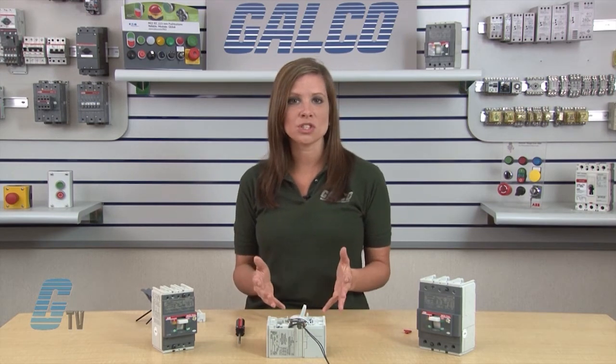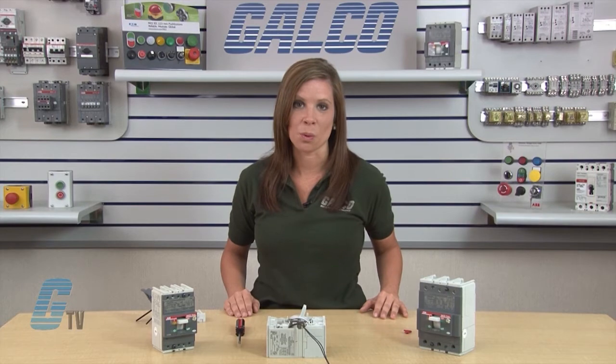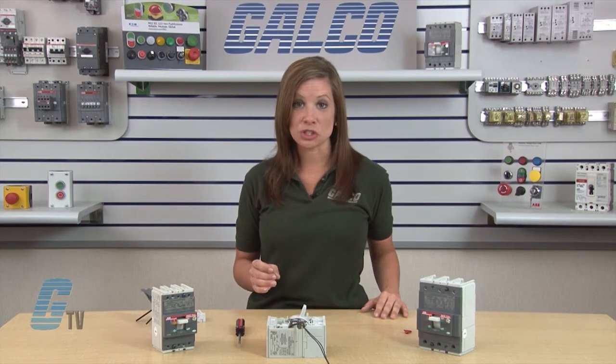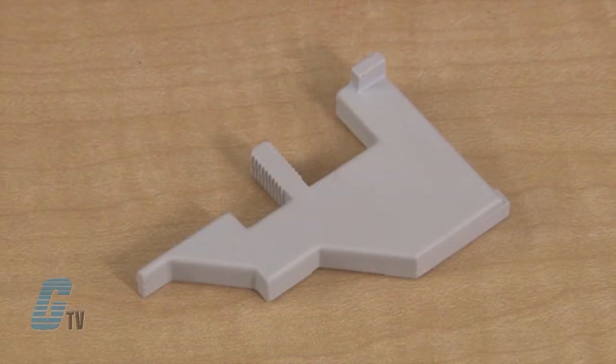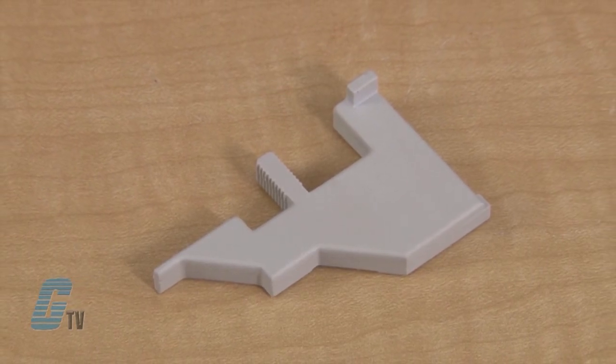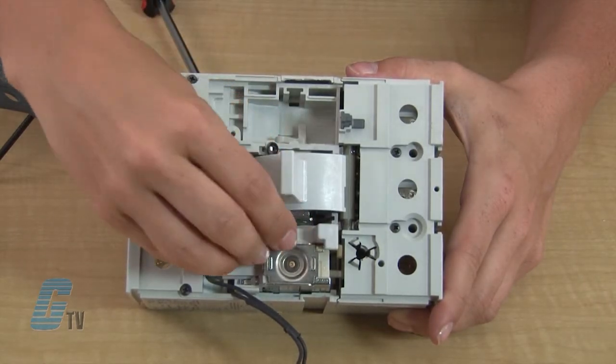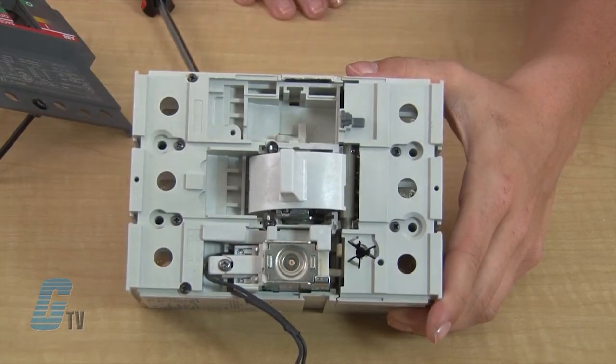The trip unit is properly installed when I can see that the back of the trip unit is mounted flush with the back of the accessory port. A step that is exclusive to the T3 model is the installation of this spacer, which is not required on the T1 or T2 models. I will insert this spacer to the right of the UVR unit.